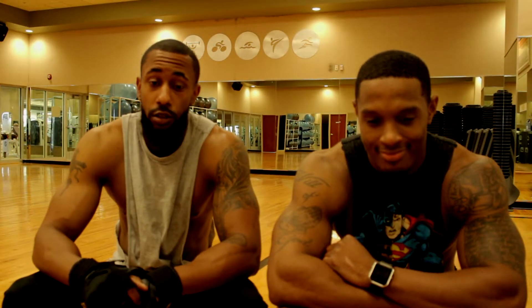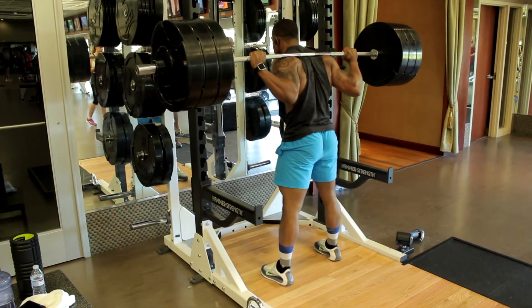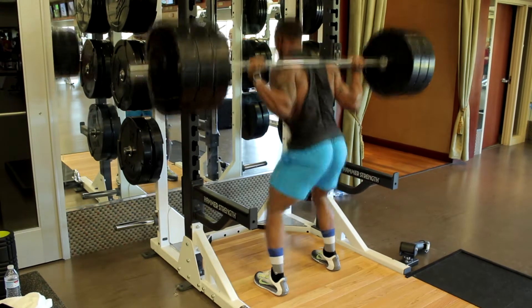We did 10 sets of squats — such an important exercise we had to do 10 whole sets of them. We're not just going to come in and take the fundamental exercise of leg day, which is squatting, and do 3 or 4 or 5 sets. We did 10 sets.